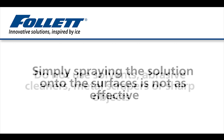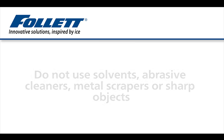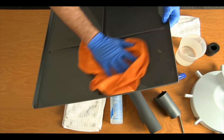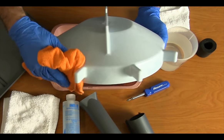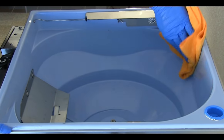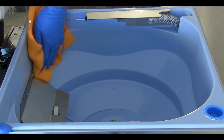Do not use solvents, abrasive cleaners, metal scrapers, or sharp objects. The surfaces to be cleaned are the underside of the hopper lid, the rotating agitator, the baffle, the top and bottom of the dispense wheel, the inside of the storage hopper including the ice dispense port.